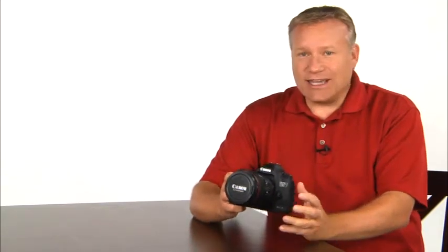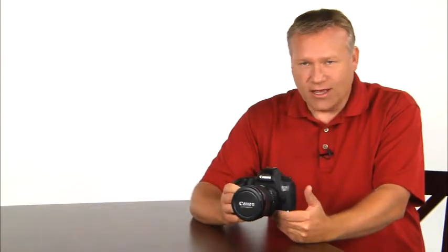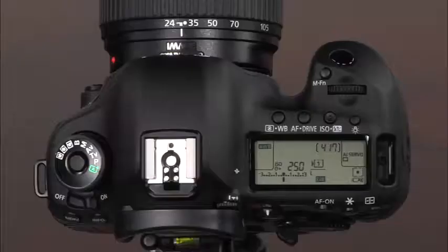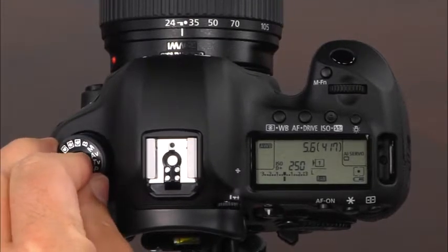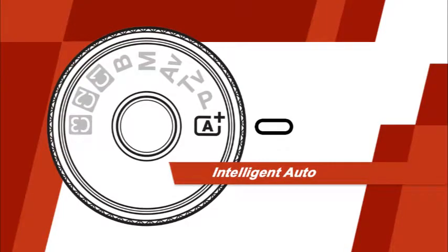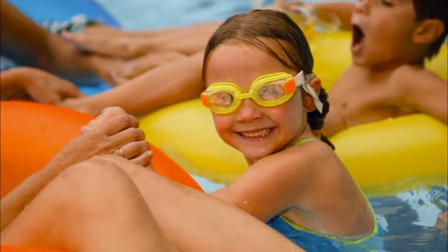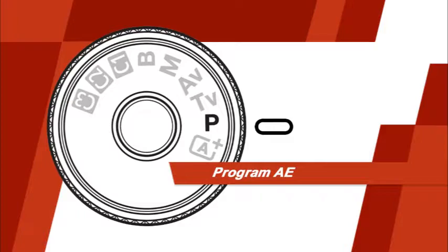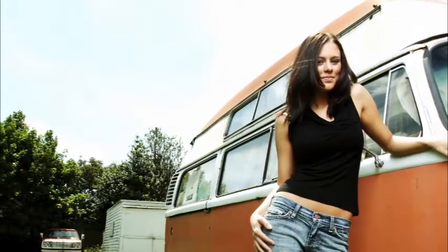Now let's talk about the shooting modes on your 5D Mark III. Your camera's shooting modes allow you to take creative control over settings like aperture, shutter speed, ISO, white balance, and flash. To select a shooting mode, press and hold the mode dial lock release button and then rotate the mode dial. The first mode is scene intelligent auto, indicated with a green A+ icon on the mode dial. In this mode, the camera will do all of the work for you. The next mode is called program AE, represented with a P on the mode dial. In this mode, the camera automatically adjusts the shutter speed and aperture for optimal exposure, but you can change the aperture and shutter speed combinations to suit your needs.